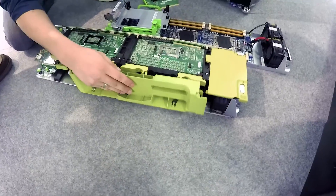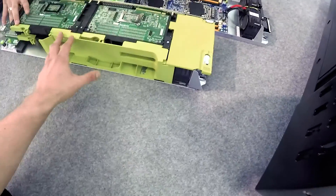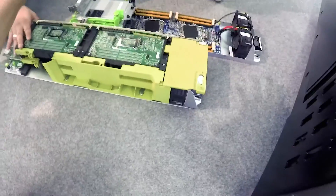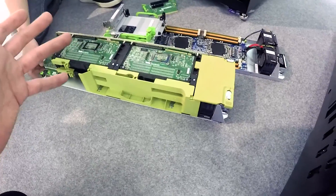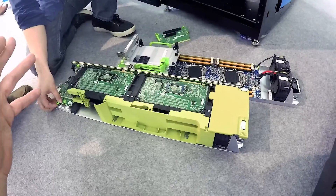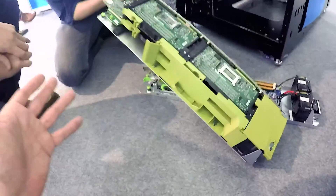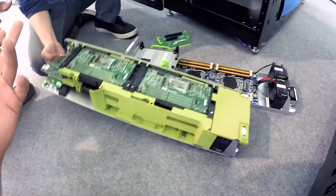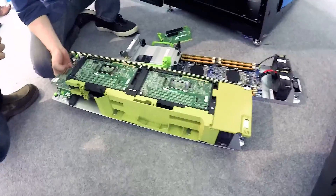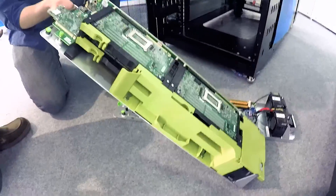So what we're looking at is a 2U chassis with 4 nodes in each sled, and we're looking at 3 sleds — that's 12 nodes in 2U, which is pretty much the densest configuration available. It's more dense than a conventional microserver, which is 3U with either 9 or 12 nodes. This beats that, which is huge.